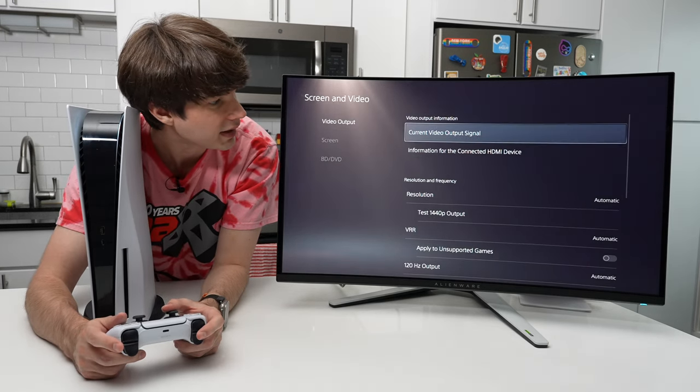You can also check the refresh rate the monitor is running on by going into the monitor's Game Enhance Mode, where there is a frame rate ticker that shows the hertz up at the top. Even though I changed the game to Performance mode and we're running at 120Hz, the monitor still says 60Hz. I don't know if this is a bug, but I hope that Dell can figure out a way to fix this, because I was really expecting it to accurately display the actual hertz we're running at.